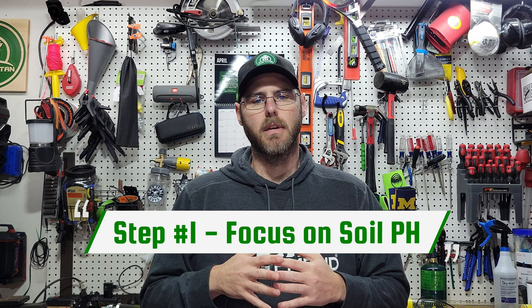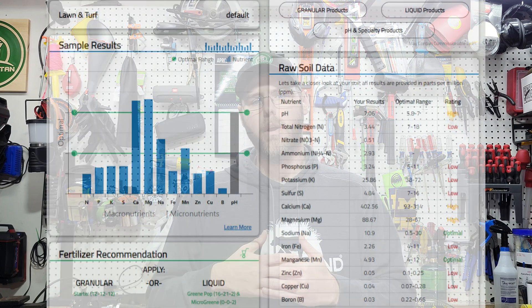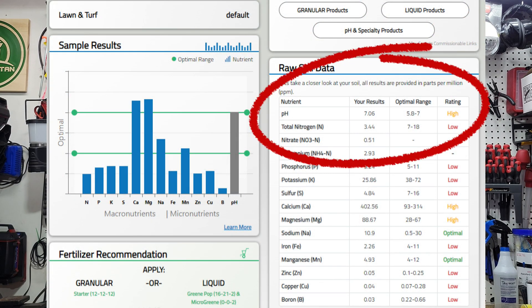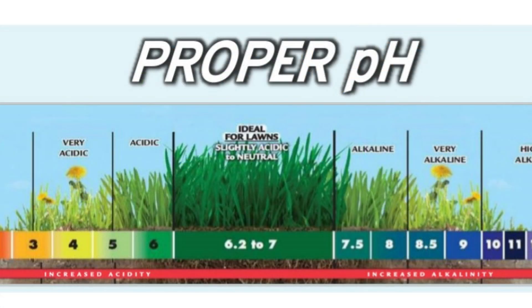The number one thing you want to focus on once you get your soil test results is your soil pH. Whether your soil pH is acidic — which is a low pH — or your soil is alkaline — which means a high pH — both extremes affect the grass negatively. I'll throw a graphic on screen so you can see what high and low pH can do to the grass. You want to be right in that middle optimal range, which is anywhere from 6 to 6.5.